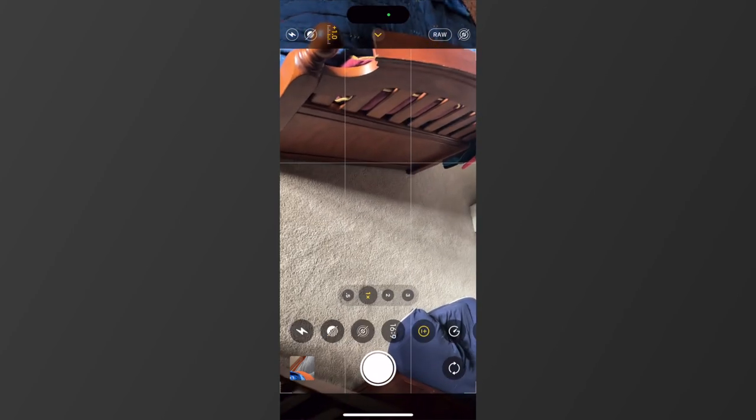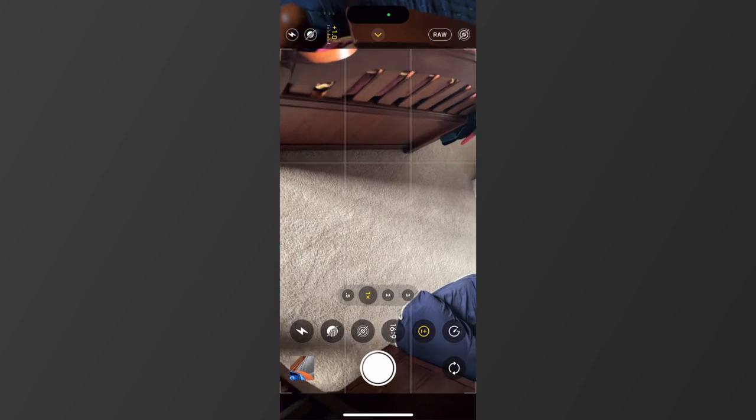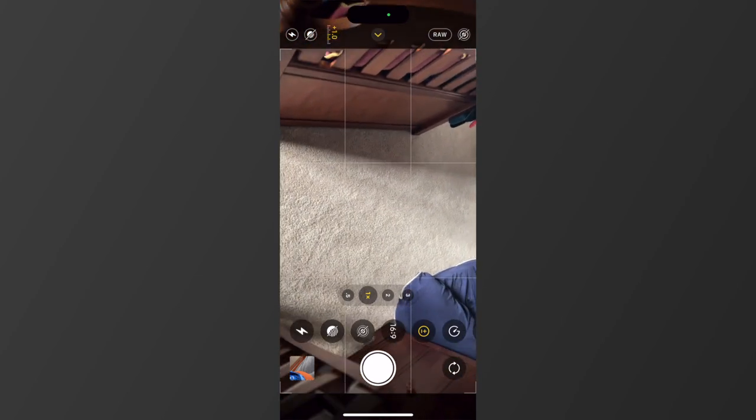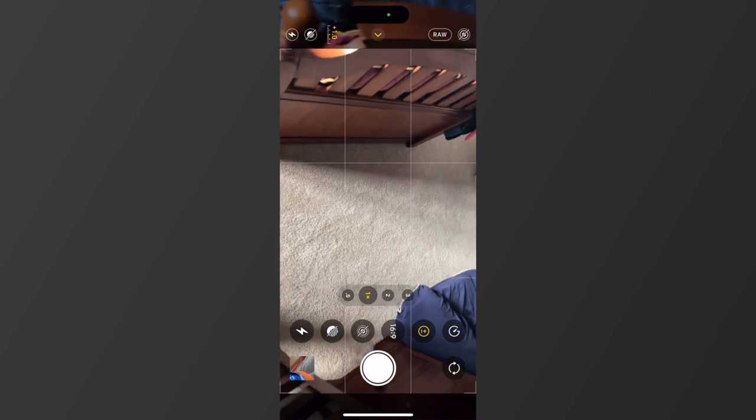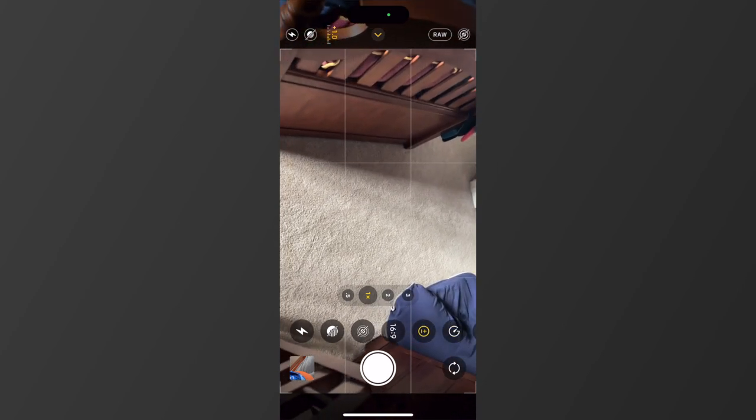And then some other things: you've got your flash, your exposure, and more manual controls. You can also control how big the photo is, your live photo, more exposure, and timing if you want to set it up, walk away, and then have it snap a photo. Then you can control raw or ProRAW, and live. It doesn't have a ton of features, but what it does have are really solid.